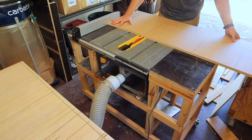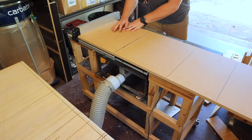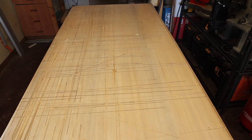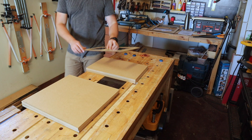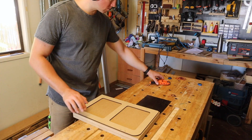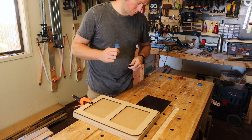Regardless of the construction medium, I can't recommend a track saw enough. In a small workshop like mine, a track saw makes for safe and easy breaking down of sheet goods like MDF and plywood. And once all the pieces are cut, we'll see the first appearance of the templates I bought with the plans.